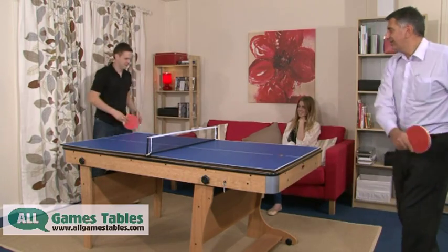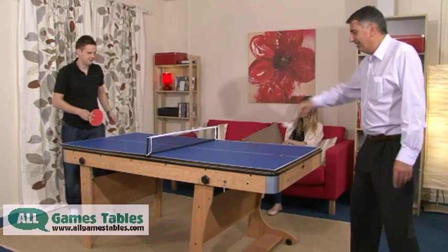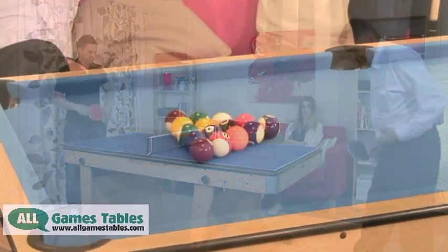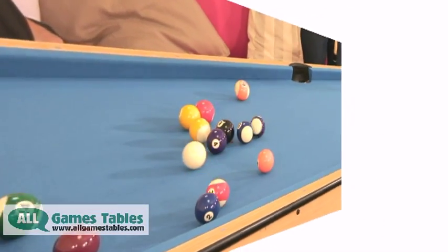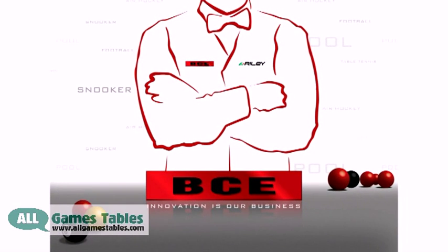We provide a full set of accessories. This includes two-piece cues like the professionals use and everything you need to play the game. If you are looking for a durable, robust table that will guarantee year after year of problem-free use, BCE is the brand to choose.